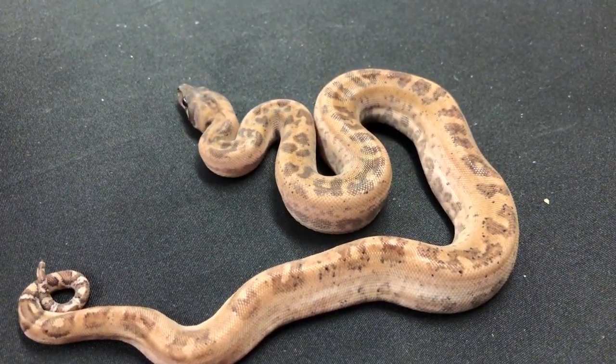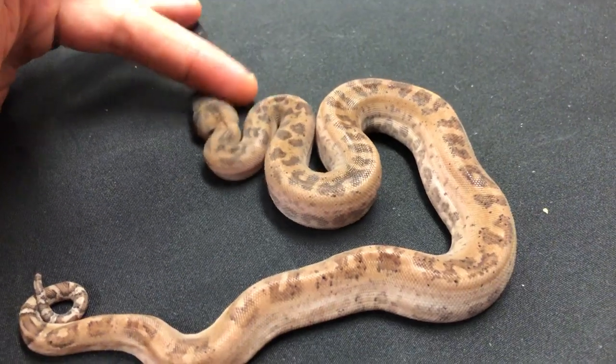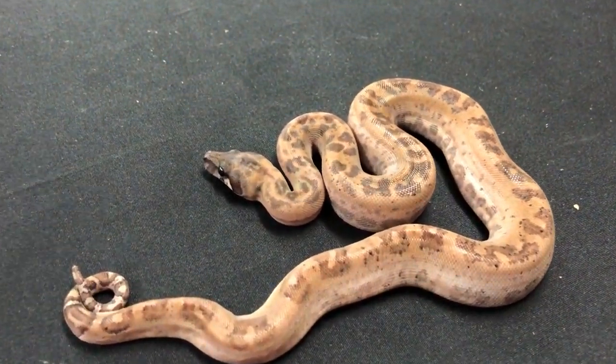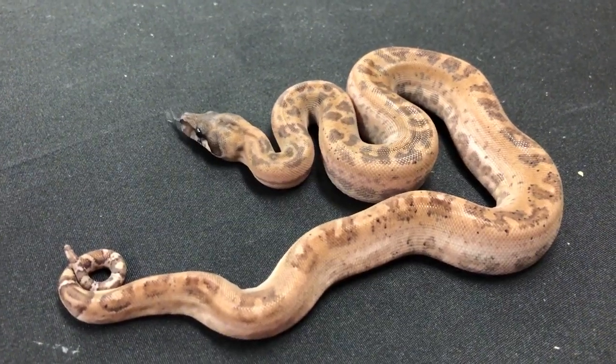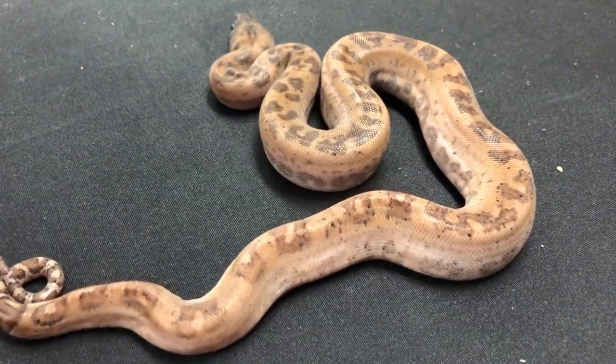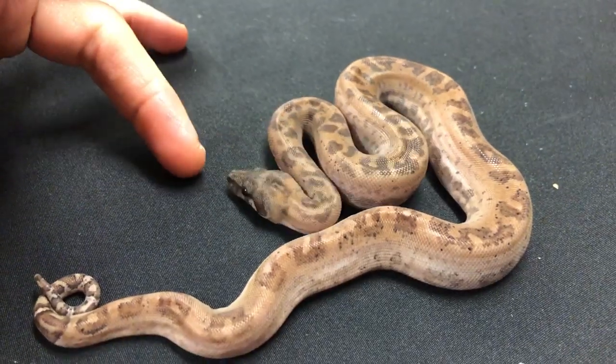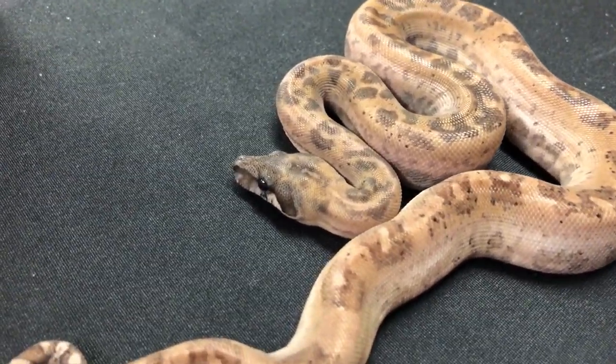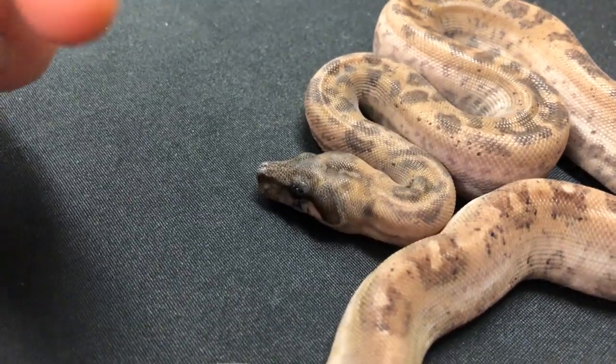Another exquisite boa from this litter. These girls and boys are growing up now a little bit. They've been getting meals in them. I've been feeding them really small meals - hopper mice. That's all you really need to give these little dwarfs. All boas really don't need big meals when you're first growing them up, because they tend to regurge otherwise. But they just want to eat.